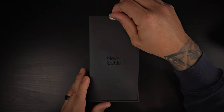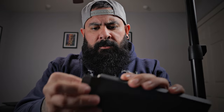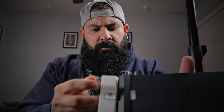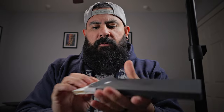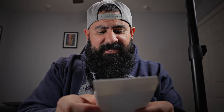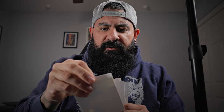You're going to get their 'Never Settled' right smack in the middle. Now, usually they come with a case. I don't know if they provided a case for us this time around. It does not look like they provided a case. You get your quick guides, welcome safety guides, some OnePlus 11 stickers, and a USB to Type-C adapter if you want to do some data transfers.